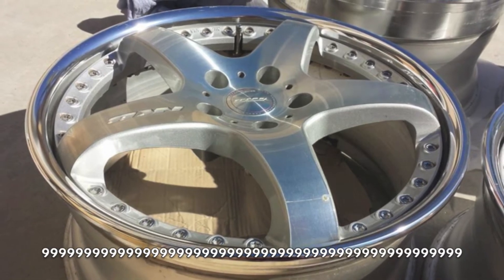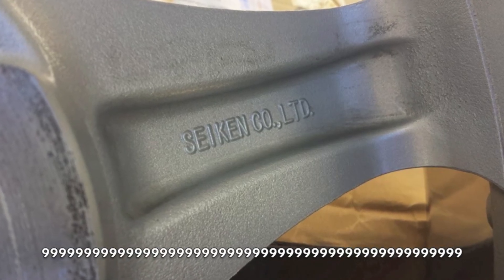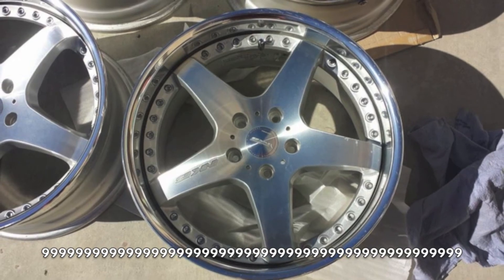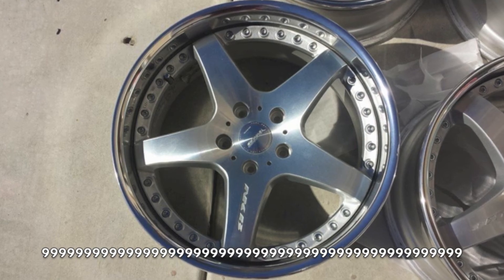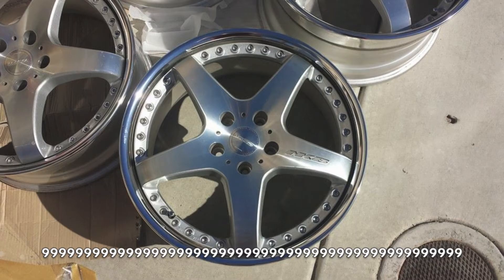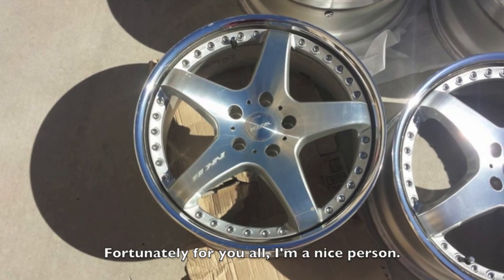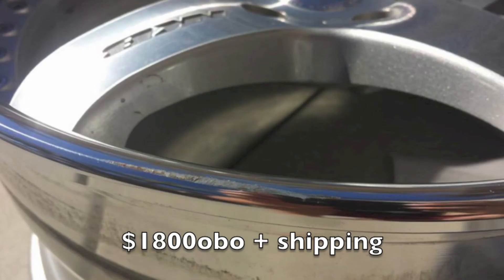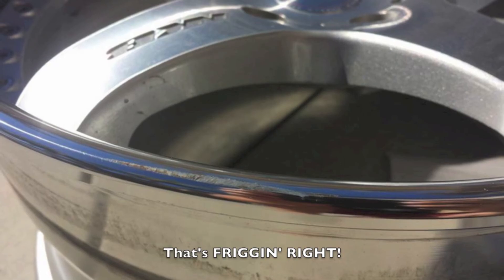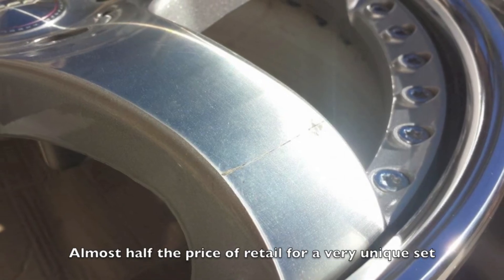As these wheels are pretty flippin' rare, I could charge you 9999999999... all. But I'm a nice person. Instead, I'll start the price off at one low payment of $1,800 or better offer plus shipping. That's friggin' right — almost half the price of retail for a very unique set of wheels.